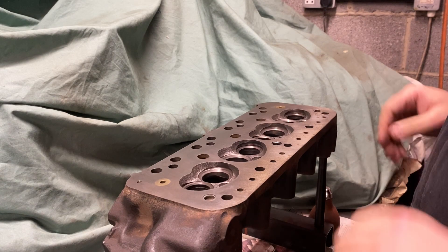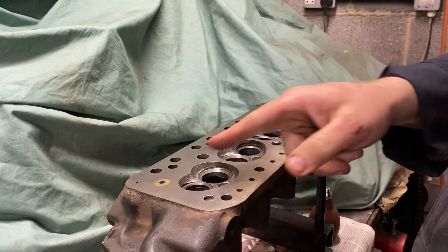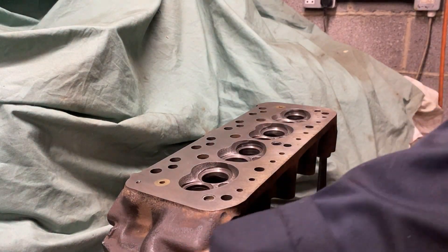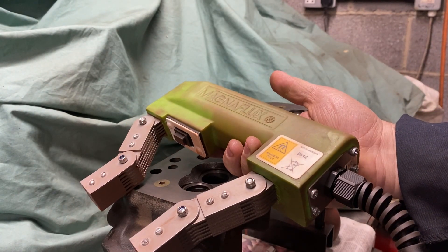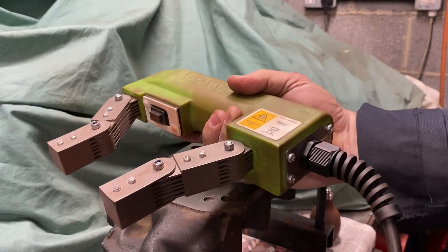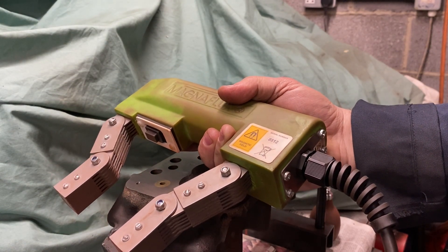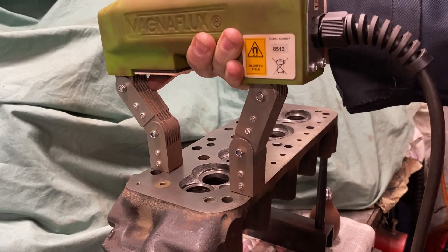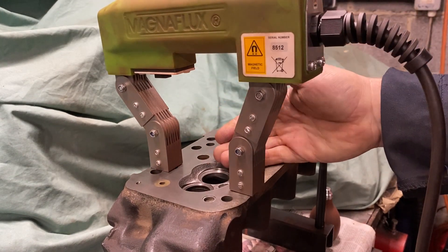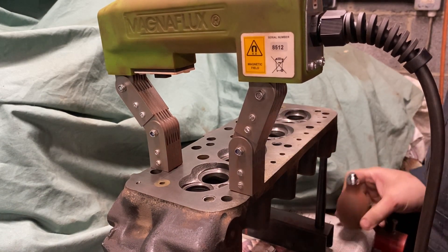I've put the cylinder head up on the bench and given it a quick wire brush on the face and the chambers. Now we're going to perform a magna flux inspection to check the casting. This uses a large electromagnet — we perform magnetic particle inspection by locally magnetising the casting, then introducing a magnetic powder, which will highlight any cracks in the cast iron. Let's get it underway.